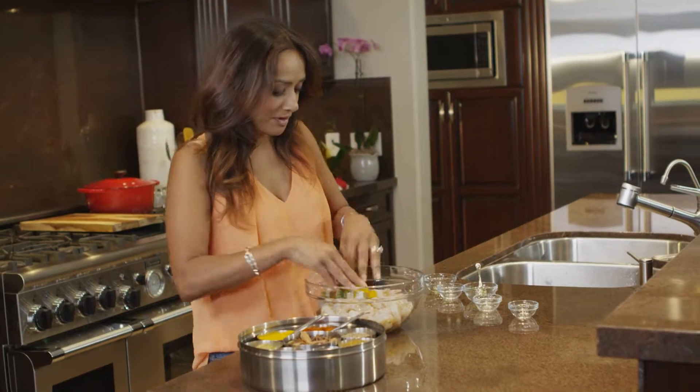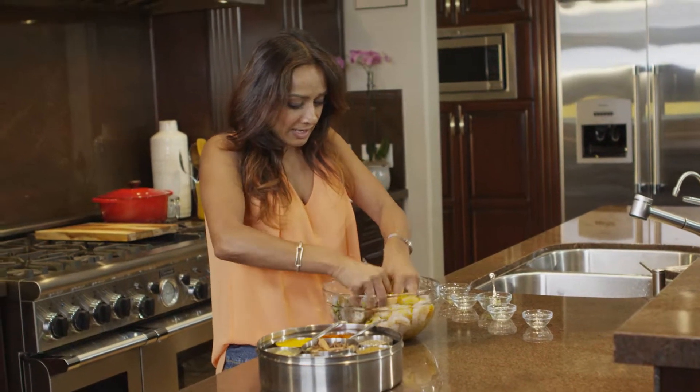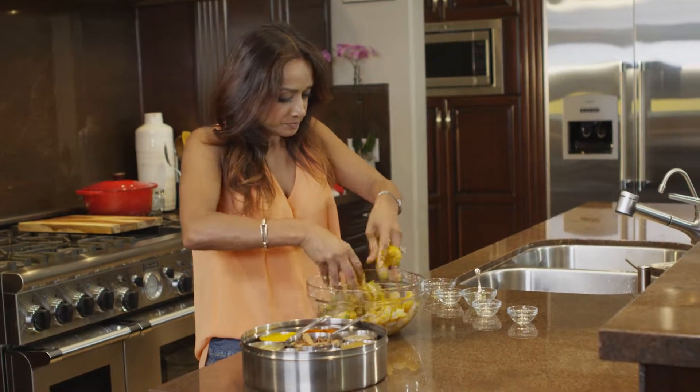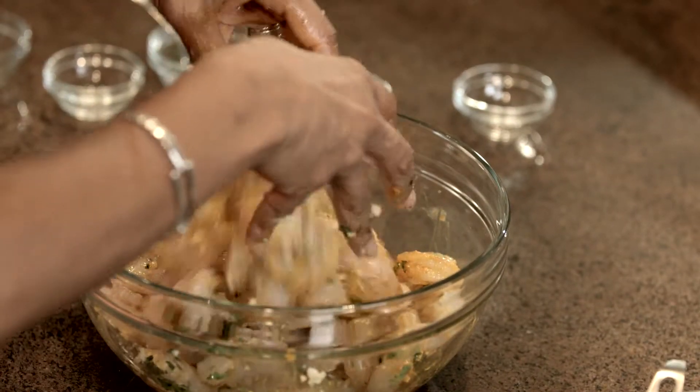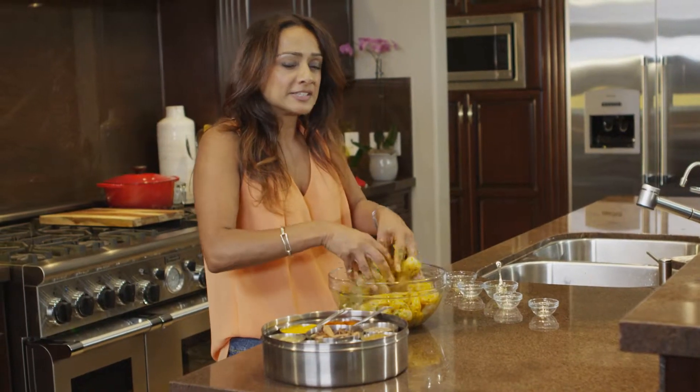Now this is the fun part — I love getting my hands all dirty in here and getting all those spices into the shrimp. So I shall see you in a little while because I'm going to let these sit in the fridge for about 8 hours.